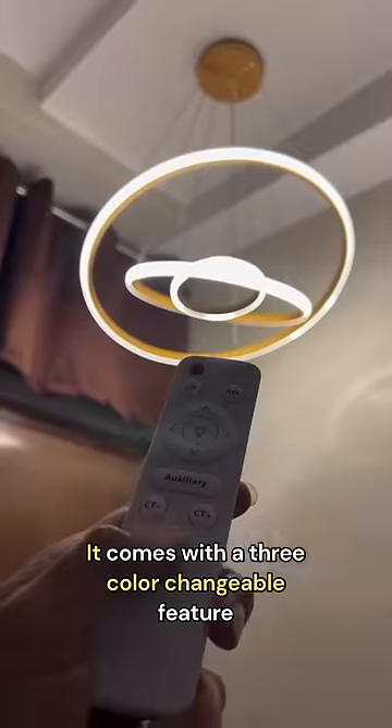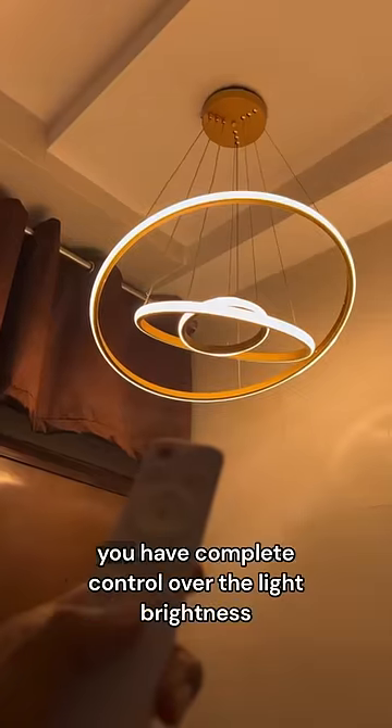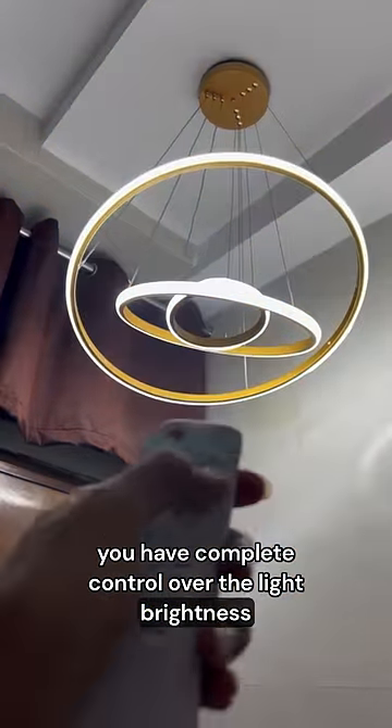It comes with a 3-color changeable feature, and with its multi-functioning remote and built-in dimmer, you have complete control over the light brightness.